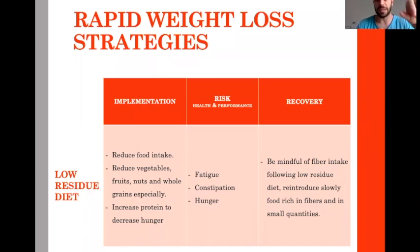However, it can increase hunger, constipation, and some fatigue. To recover, be careful — if you did a very strict low residue diet, you may have to resume fibers from fruit and vegetables progressively, because if you resume too fast, your intestine could become upset.